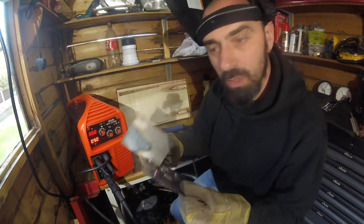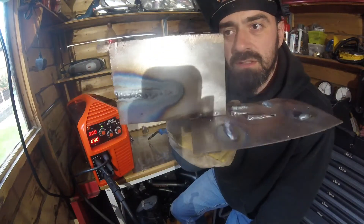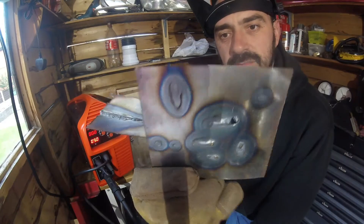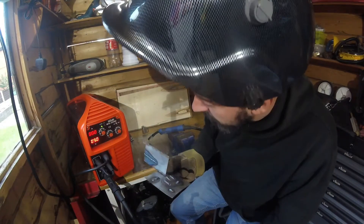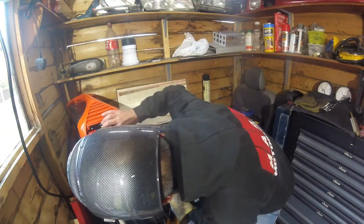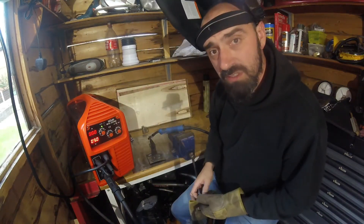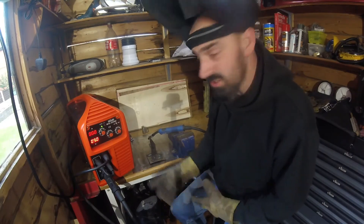You'd probably want to weld some thinner stuff on that setting, but anyway, it's just a bit of a test. I've moved the dial literally a millimetre to see what difference in voltage that gets. I'll be interested to watch this one back as well and see what it's doing.